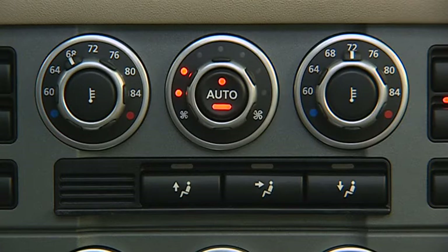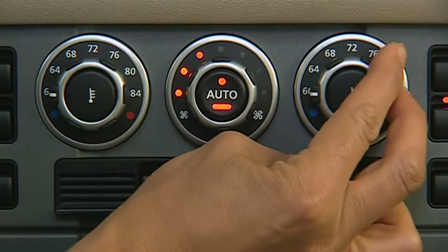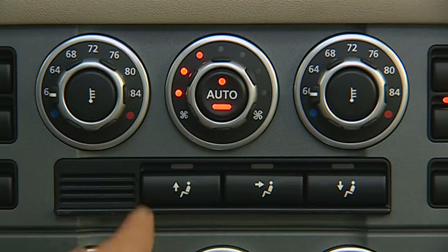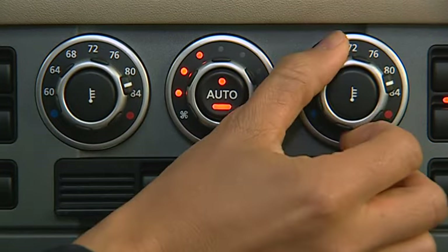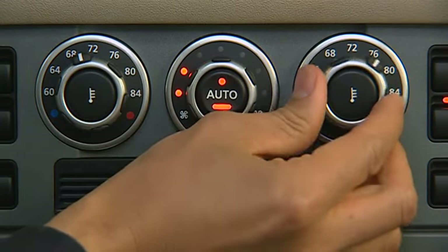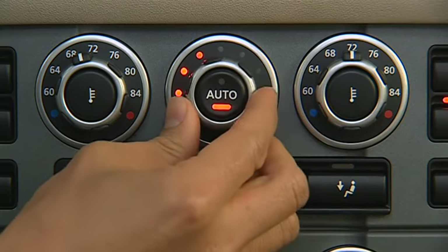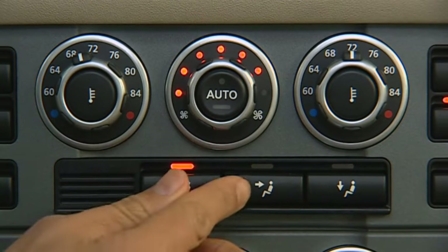For quick cooling, turn both temperature control knobs toward the blue dots. To quickly warm up the interior, turn both temperature knobs toward the red dots. To manually adjust heating and cooling, set the temperature and adjust fan speed by rotating this knob, then select the vents by pressing the distribution buttons.